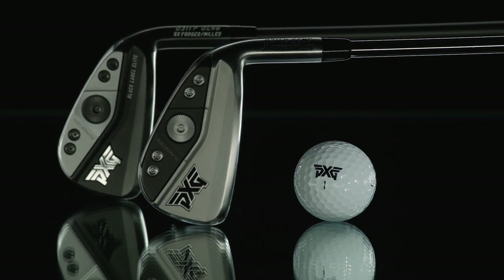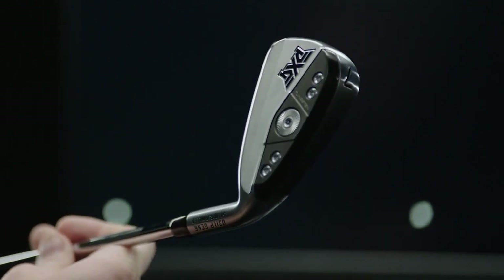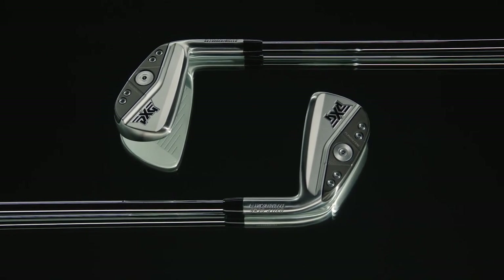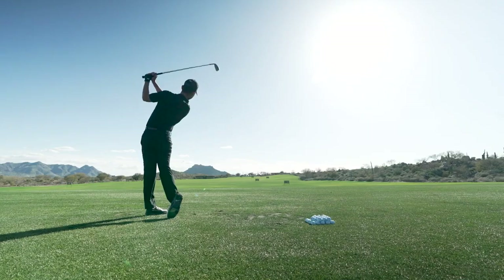Once you've decided on which model, whether it's a P or an XP, you're going to go through a fitting process. They're going to dial every feature in for you. Let these experts take you through the process of fine-tuning an excellent product to make it the most excellent product for you. It is just the absolute best golf club I have ever hit. It's something special. You're going to love every swing that you make.